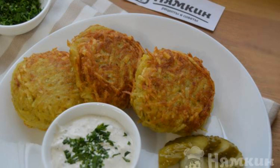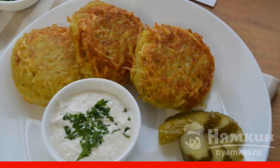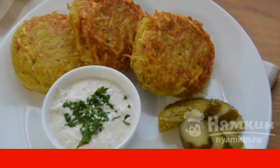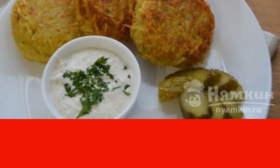Until the 19th century, all dishes consisting of a filling and a shell were called sorcerers. Later, in Lithuanian, Polish, and Belarusian cuisine, they began to call dumplings and pancakes with filling by this name.